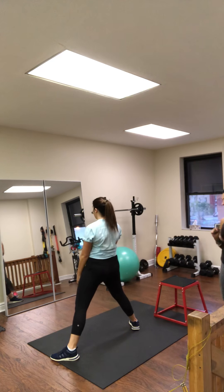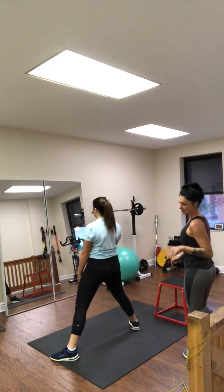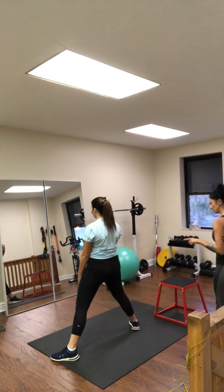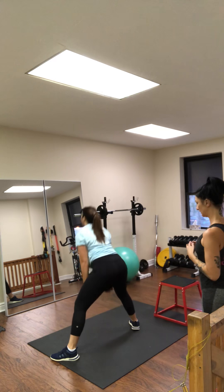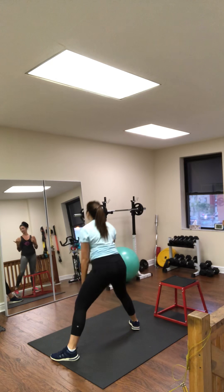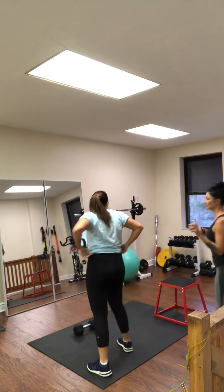So that's working your inner thighs, your glutes, and a little bit of your quads. She works through reps 10 through 20, completing the set. Here's where you drop your weight and you do one minute of high knees to keep your cardio up.